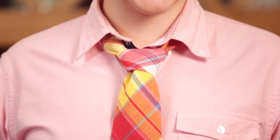Now the next time someone asks if anyone knows how to tie a tie, you can step in and save the day. I hope you enjoyed this video.